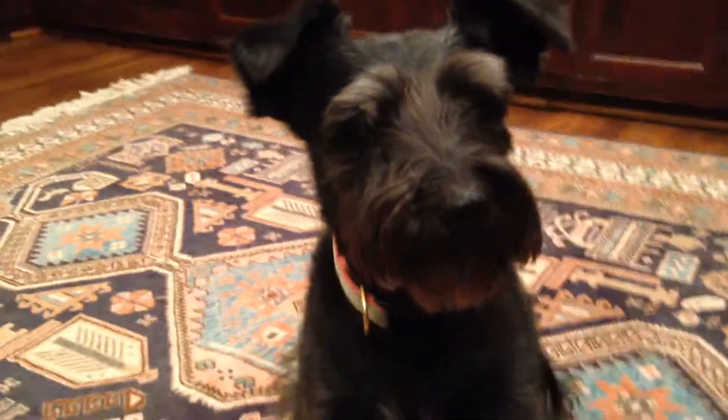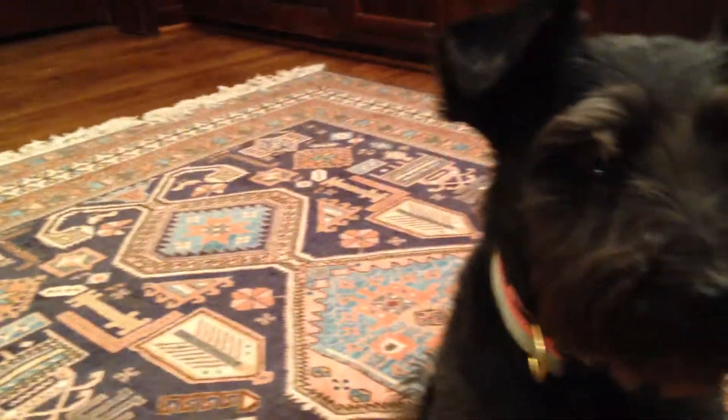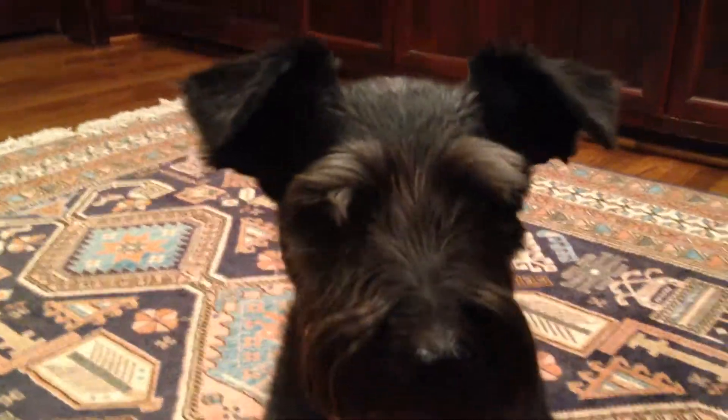Hi guys, this is Zilla. I'm here with my 30-pound Schnauzer Australian Shepherd Chow Chow mix. I'm going to show you how you can get your smaller dog to play the piano. Because in my pack video I did my Great Dane, so now I'll show you how Maggie plays the piano.